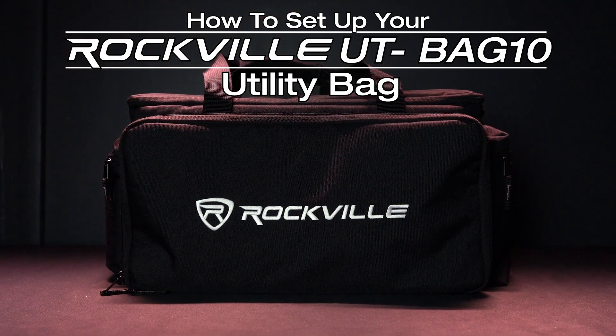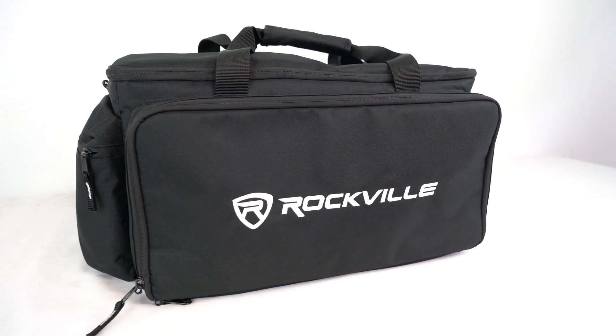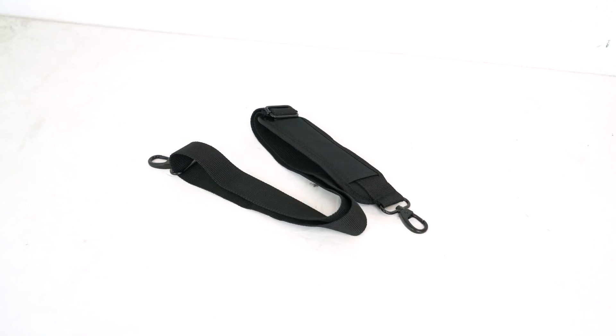What's up guys, Perry from Rockville here. Today I'm going to show you how to set up your UT-BAG10. As you can see, it comes with the bag itself, and inside of the bag you'll also see a strap that we can attach.